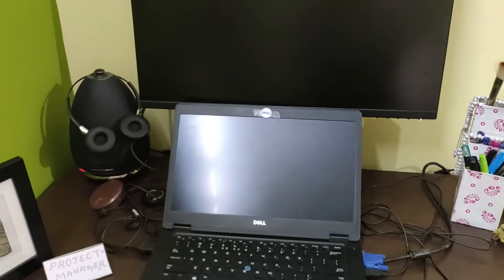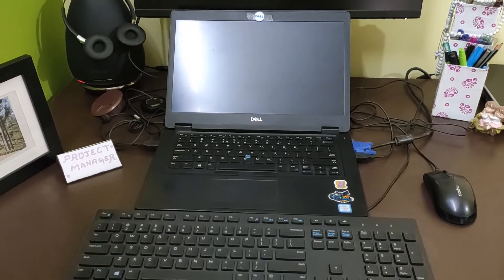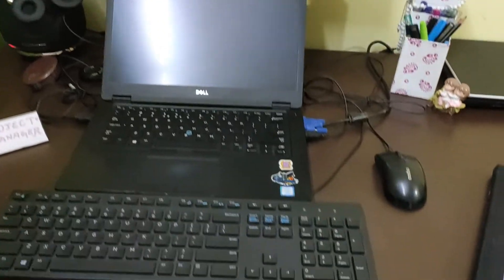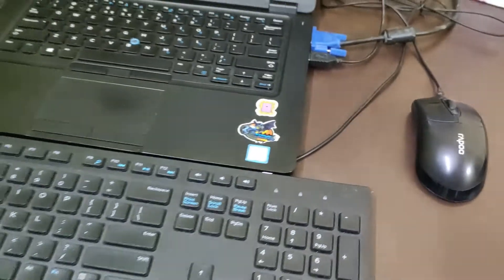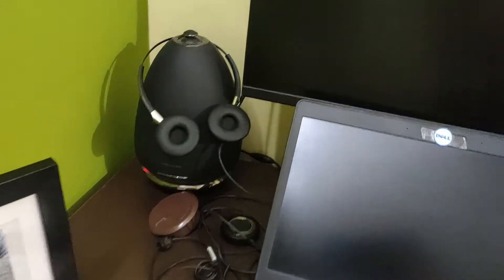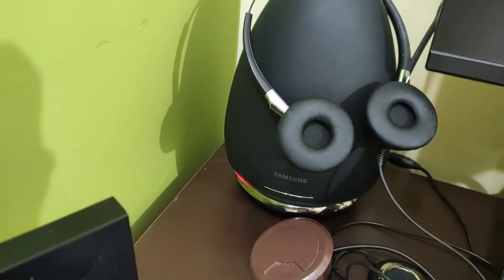Now let's talk about the items I have on my desk. I have this monitor, the laptop, and the keyboard — everything in line. There is no better place to keep your mouse than right there on the right side, so it's easy to access. And then in this corner, I have placed a Samsung speaker.